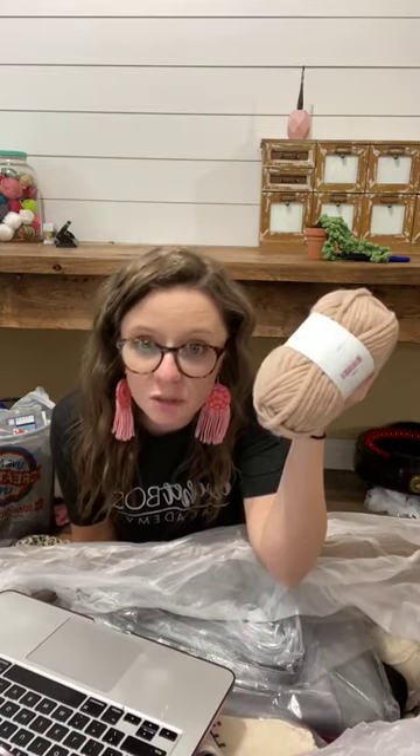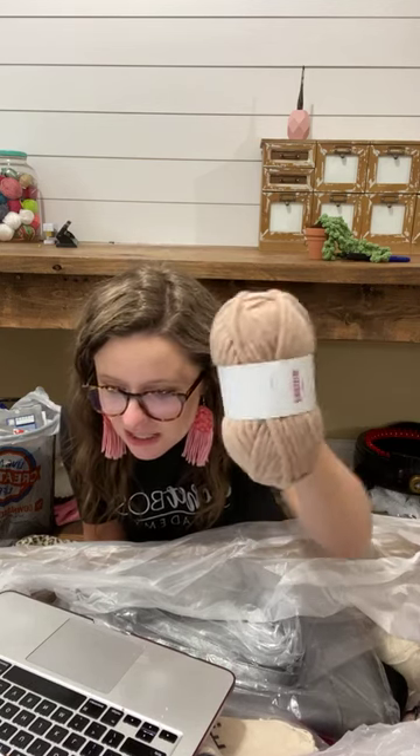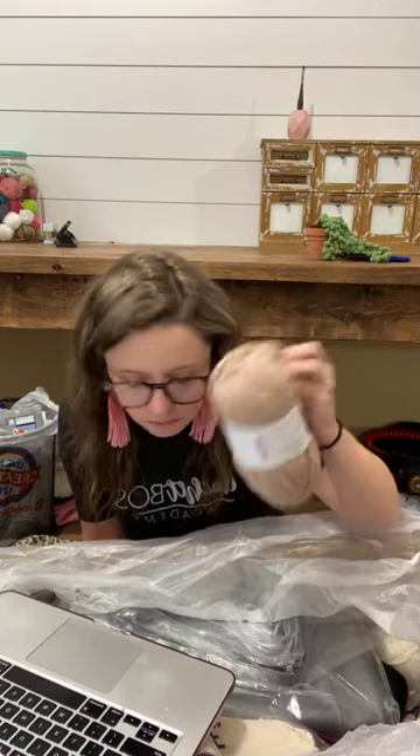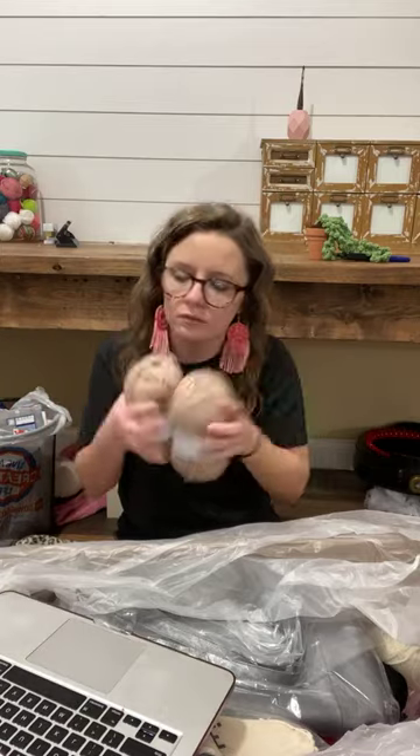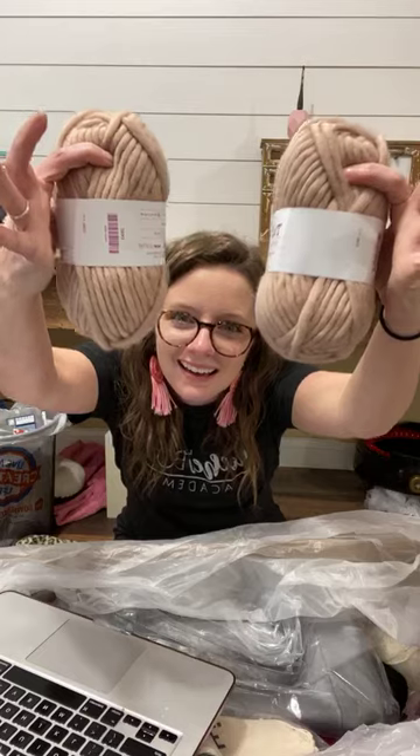Do you guys want to see how much this one is? Tough Puff Super Bulky Weight — it is normally $4.99 but some of the colors are on sale right now for $3.14. These are fantastic and they have a ton of colors for every one of these options we've looked at. Whatever your target audience is into, whatever types of shades, there's all the colors. They have one called Flamingo — a light blush pink — and Cactus Blossom which is like a coral.